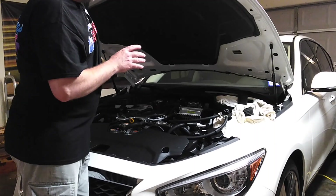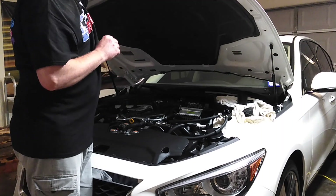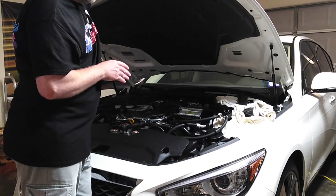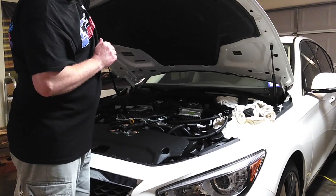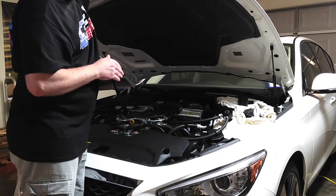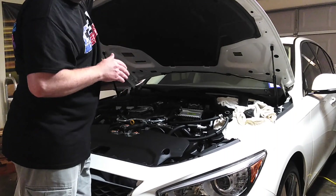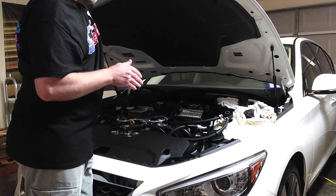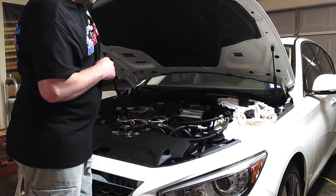Another important point: when you go to serious websites that handle performance parts — like JEGS and Summit Racing — you will find the full line of Mishimoto parts. You won't find lesser-known catch can brands on those sites because they only carry tried, true, tested products that meet certain standards.